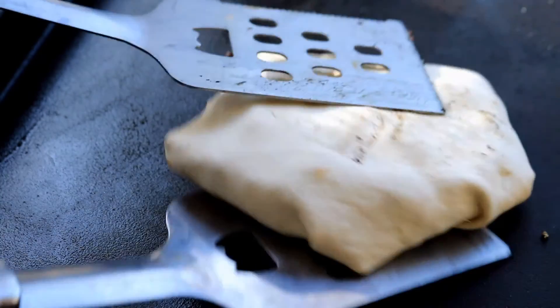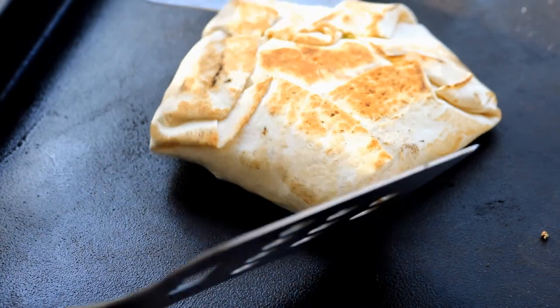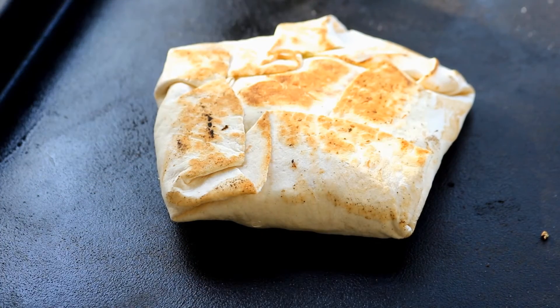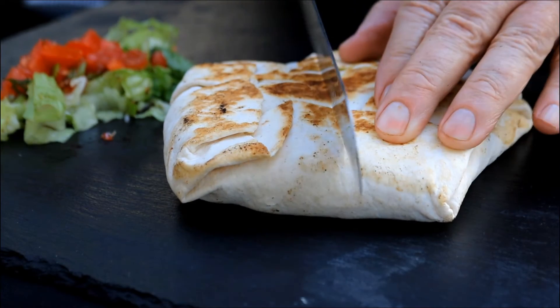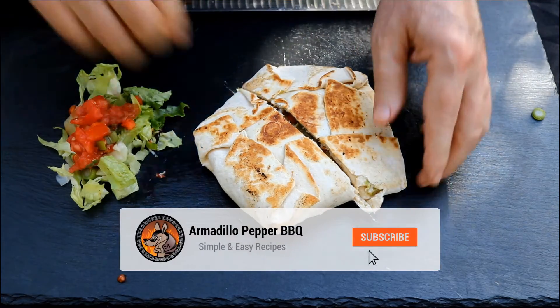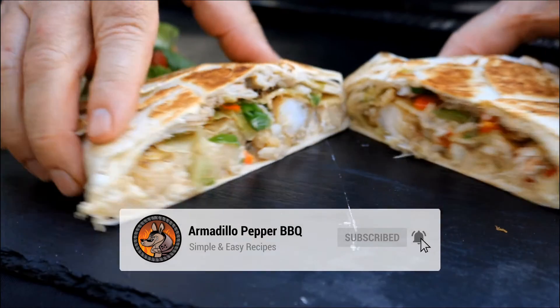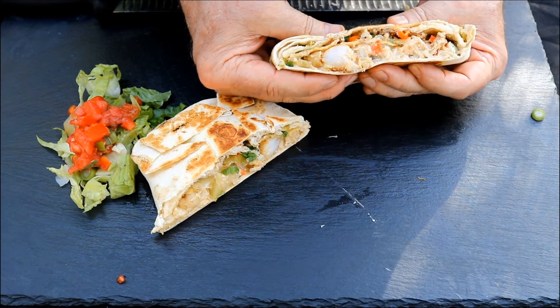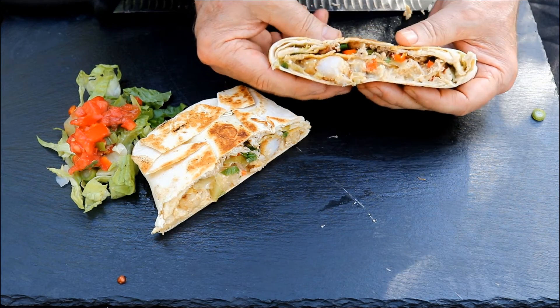Let's see what this one looks like. Looking pretty good. It's kind of crunchy. Now we've got these seafood crunch wraps off of that Royal Gourmet griddle. Let's cut one open. This is the moment of truth. There's what she looks like. Doesn't that look good? Look at that.